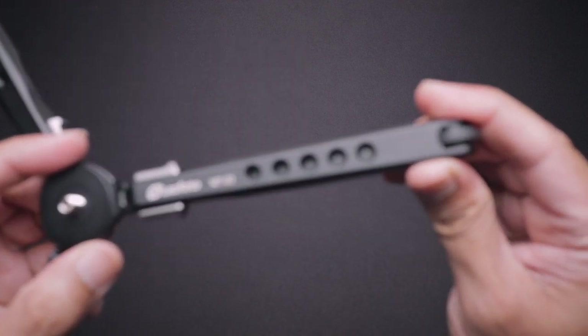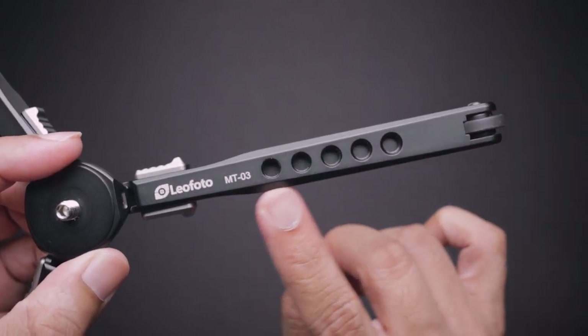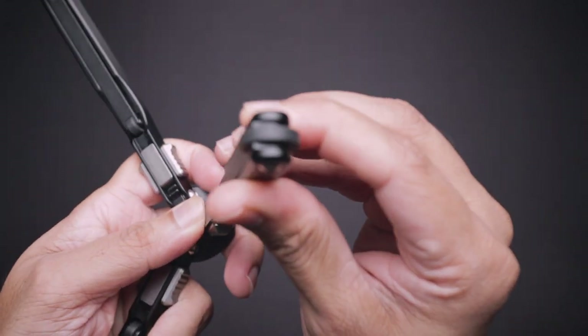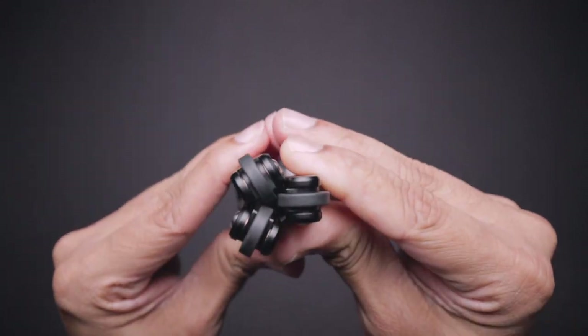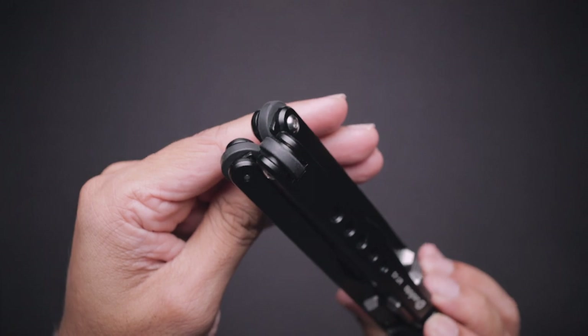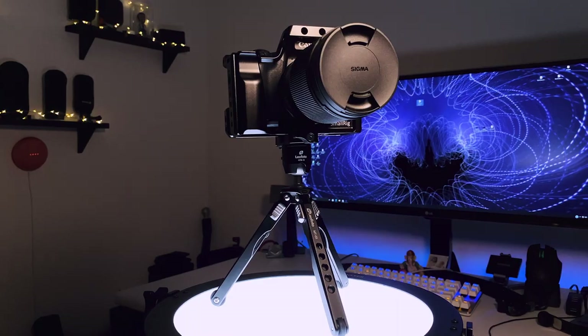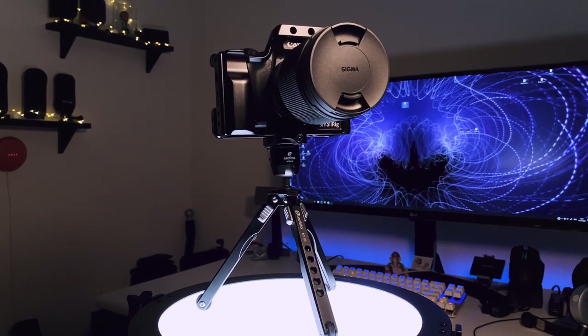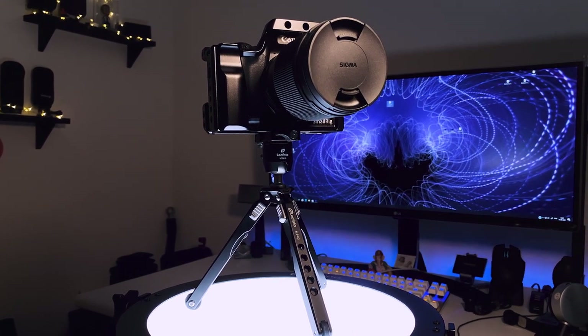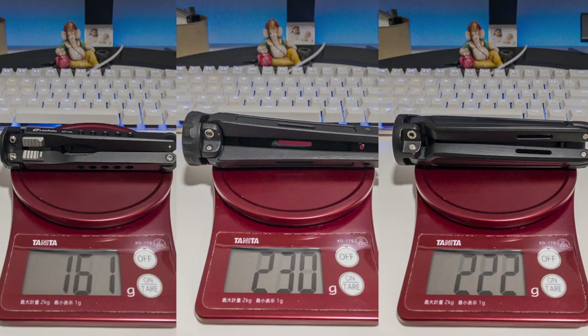Each leg has five quarter-twenty mounting threads, for a total of 15, so you can add multiple weights on each leg. Each leg also has a nice grippy rubber foot which holds really well on any surface. The maximum weight it takes is 3 kg, and the weight of the tripod itself is 162 grams. Here is the weight comparison of each tripod base.